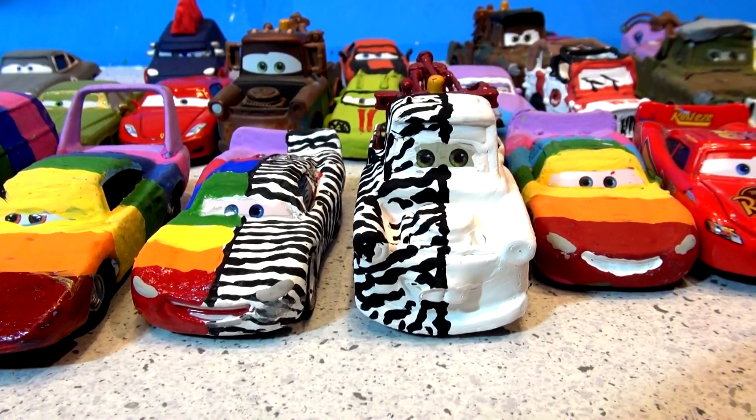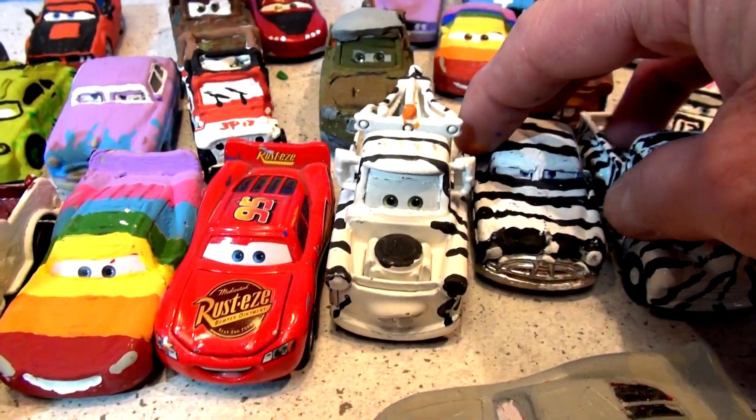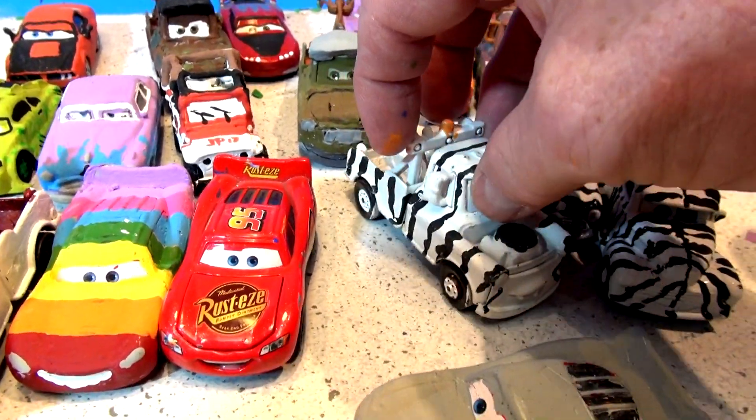Hey everyone, welcome back to our channel. If this is your first time here, we're taking cars from Pixar Cars and painting them into different cars. This used to be Mater on Pixar Cars, and now it's a Zebra Mater — that was used in the Russian commercial, actually.